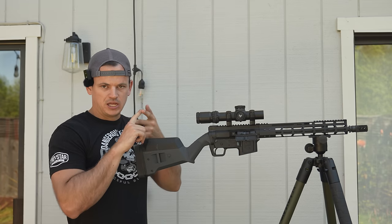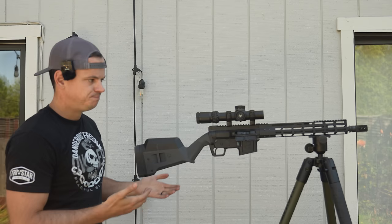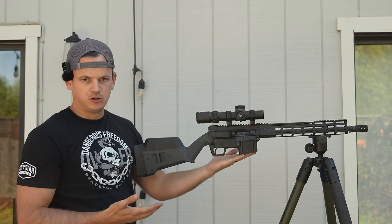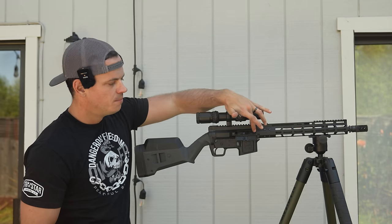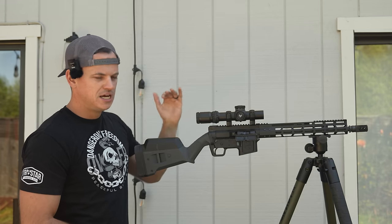We'll talk about reliability, accuracy, shootability, and the manual of arms, because this is a little bit different. This is not an AR-15, but it uses a lot of AR-15 parts, including magazines and some of the internal components, while most of the internal — when it comes to the bolt and recoil assembly — is proprietary.